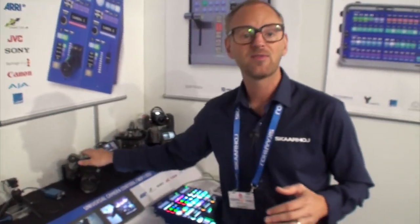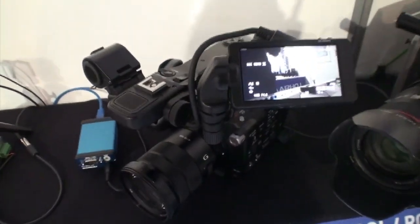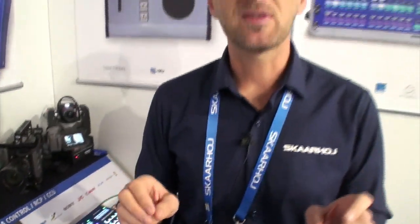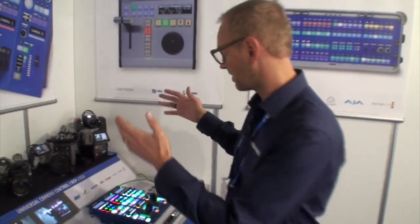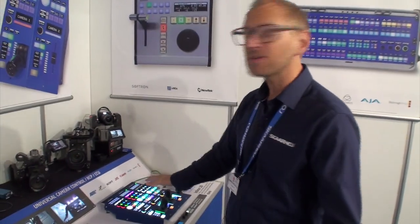In this case we have the FS5 from Sony, which is a camera that traditionally cannot be shaded from an RCP. At the booth here we have the IMP30 remote control from Sony — it's a LAN remote control you can place close to your camera to access various features like adjusting the iris. But what good is that if you're at a live production and need to put that control into the master control room at the CCU operator's desk on an RCP?